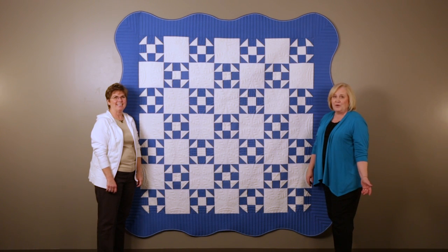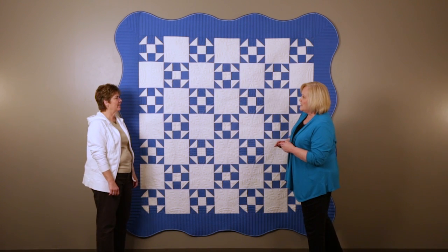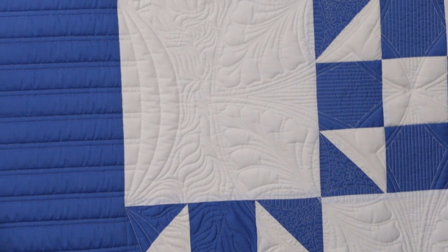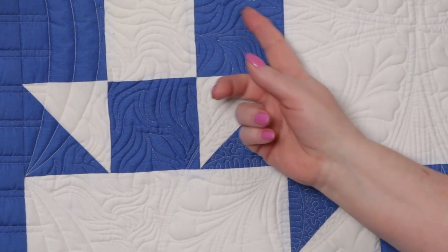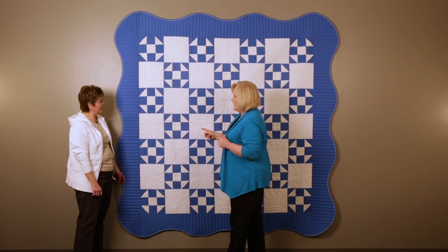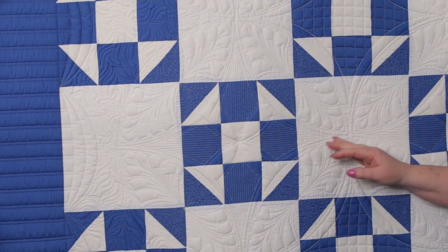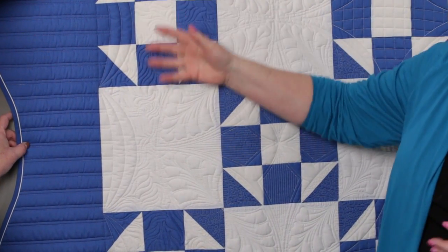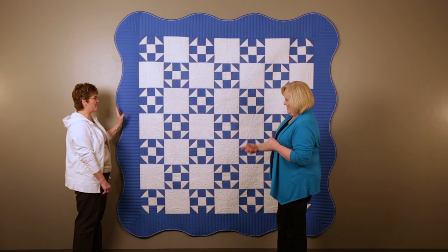This quilt was quilted by Linda Mattiotti, and it's called Shoo Fly, Which is the Block Gets a Second Chance. She's got some kind of wavy filler design, and she used monofilament thread so you don't see the thread color. The motif that she placed is very large — she created it in Art and Stitch and did it with the Pro Stitcher, quilted in white thread. She's got a white thread swag border around the quilt, which is beautiful.